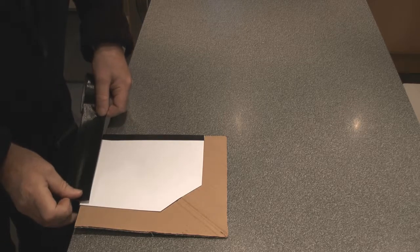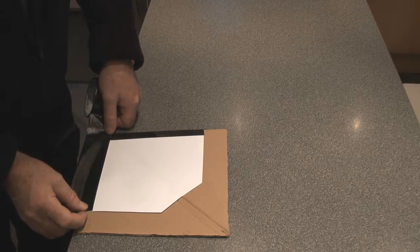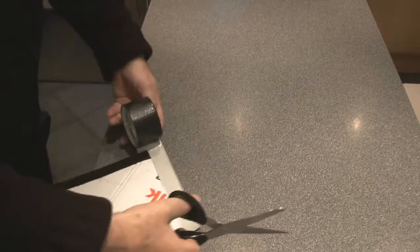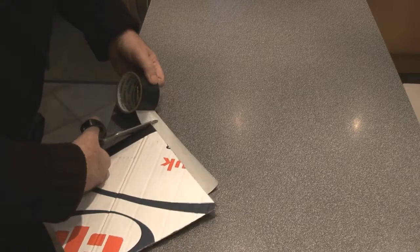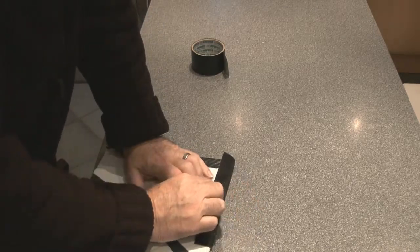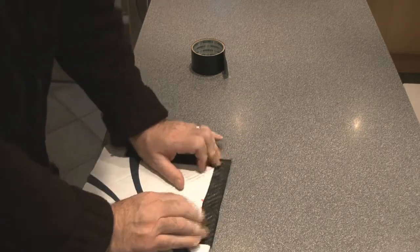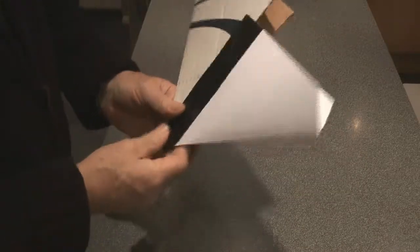Pull the middle of the tape over tight and then bring the other sides over as well. Now do the same with the other edge — put about a third of the width of the tape onto the paper, turn it over, cut the excess off, then pull the middle over tight and bring the other sides over. Just make sure that everything folds out nice and easily.